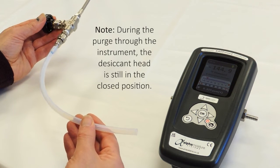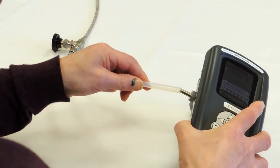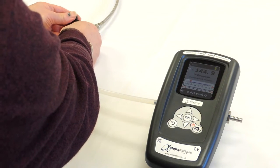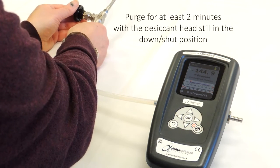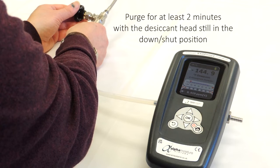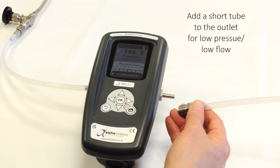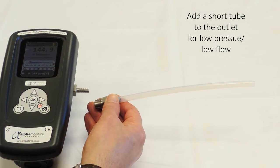After finishing the purge through the sample line to atmosphere, we are going to connect the tube to the Mini 2 using the PTFE connection on the side by pushing the pipe on like this. It doesn't matter which side it is connected to — the flow can be in either direction. We are then going to open the valve to purge through the instrument for at least two minutes. When opening the valve, be very careful not to over-pressurise the head. Pressure must never be above 0.3 bar G or 4 PSI G in the head of the SADP Mini 2. For low pressure or low flow rate applications, ensure that there is a short length of PTFE tube on the outlet of the instrument as well. This prevents any back diffusion of moisture from the ambient air into the measurement head.